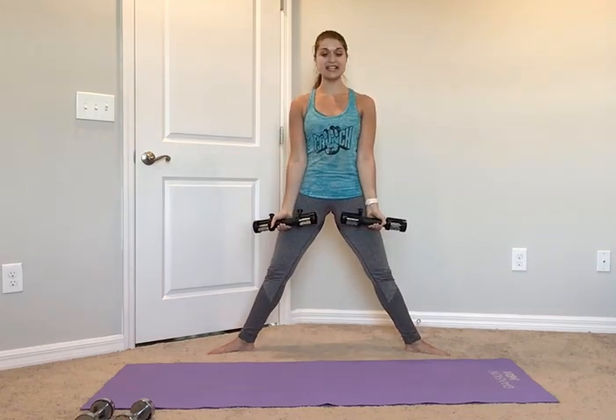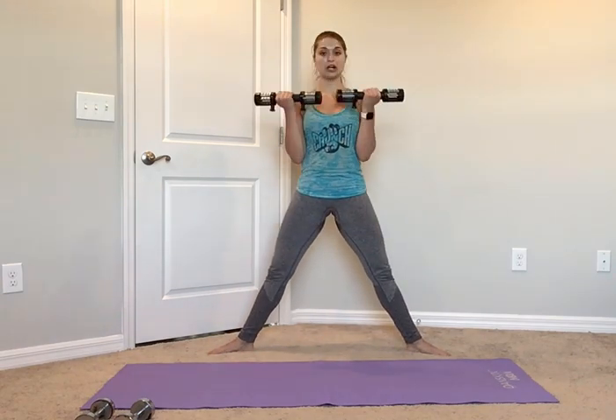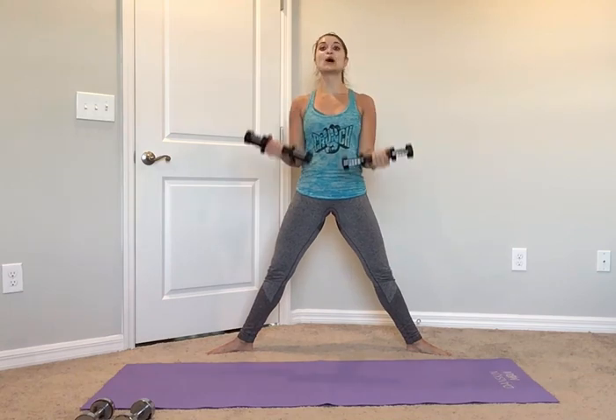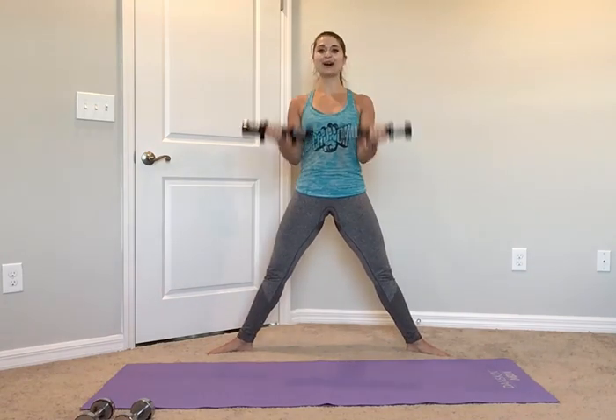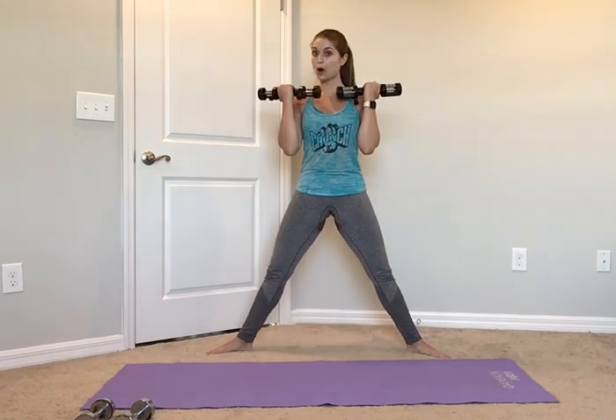Now palms face out towards me — we're going to go for a bicep curl as we come up. Slow, down for 2, up for 2, curl in and drop it down. Slow down for 2, squeeze up for 2, in. Let's go single tempo — here we go: down, up, one big curl. Down, up, one big curl. You're feeling those inner and outer thighs, those glutes — everything is working, especially your lower abs, hold them in tight.